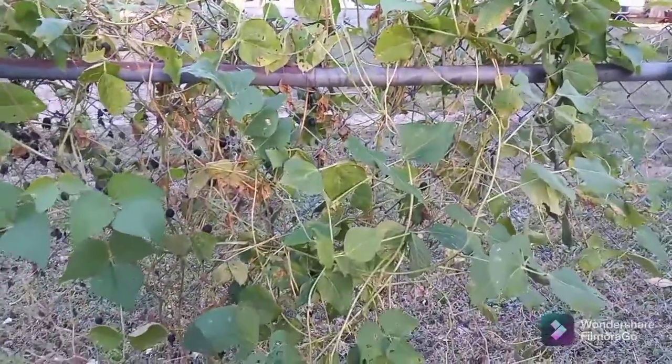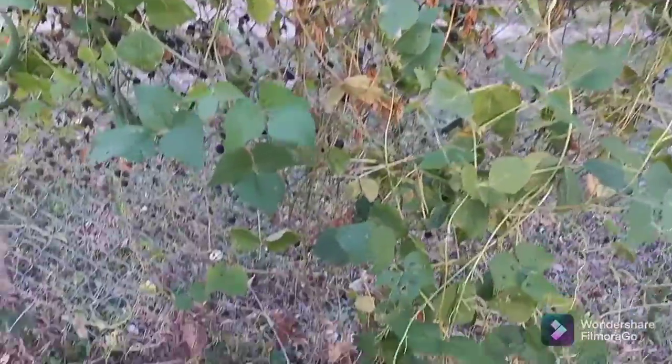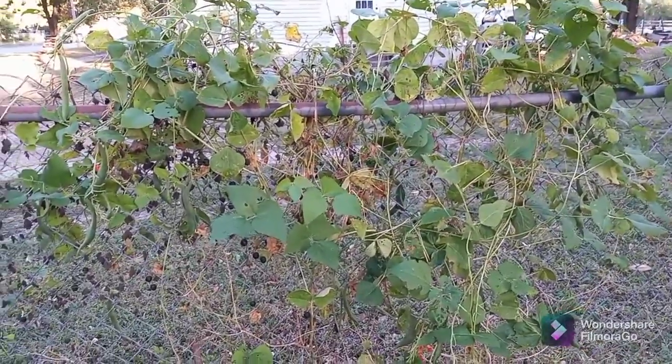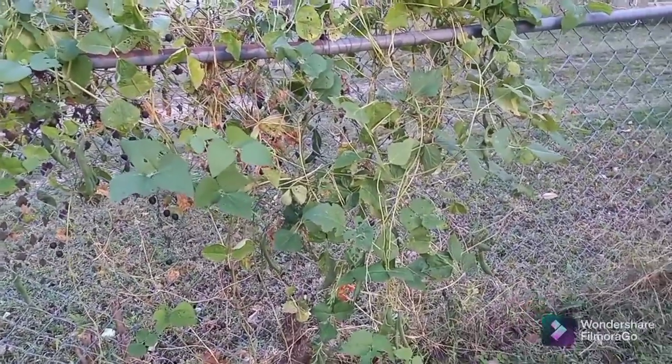So we've got, oh, there's probably three, four dozen on there. But next year I'll plant several plants. That way I can get a bunch and freeze them up and use them. We did pick about 12 of them in the beginning and I cooked them up, boiled them and they was good. It was just like regular beans.